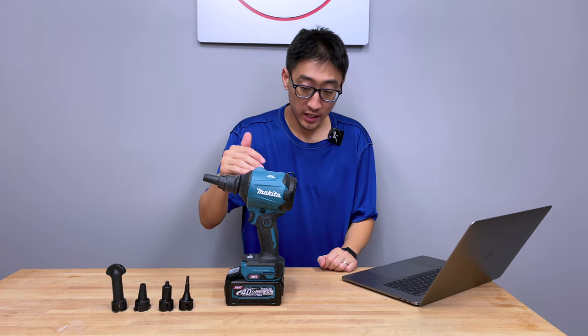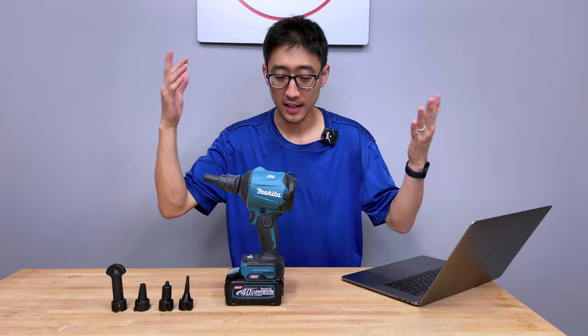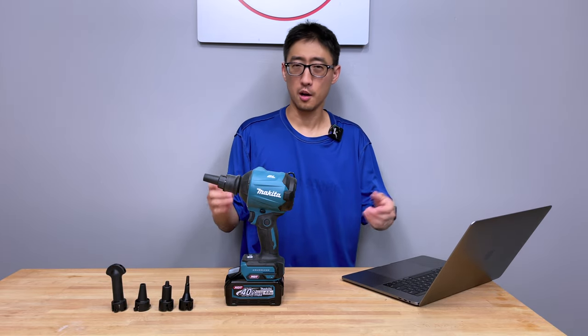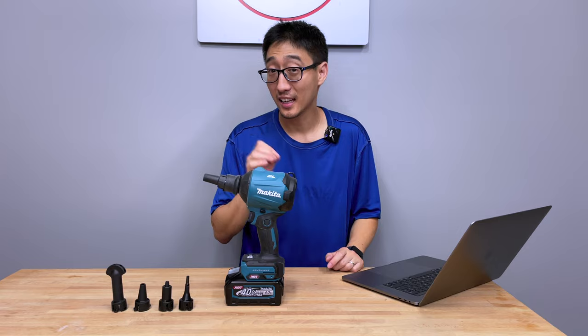This right here is the Makita GSA01. It runs on their XGT 40-volt max platform and it is a handheld dust blower — one of the only few handheld dust blowers that are compact size, not like leaf blowers or jobsite dust blowers with big tubes and stuff like that.